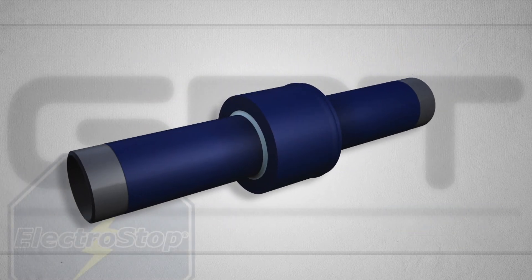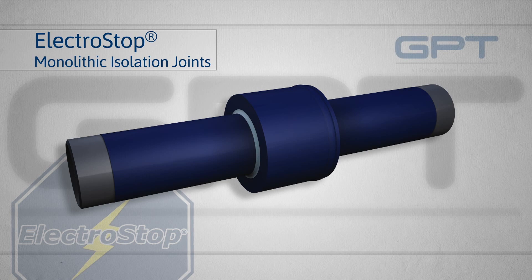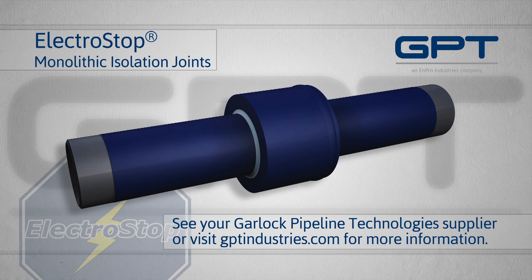Eliminate maintenance forever with Electrostop monolithic isolation joints from Garlock Pipeline Technologies. See your Garlock Pipeline Technologies supplier or visit gptindustries.com for more information on Electrostop.